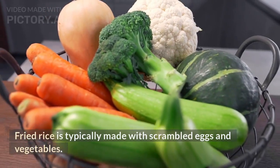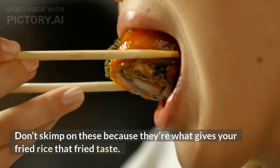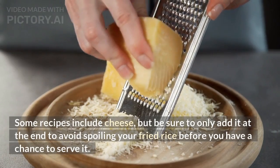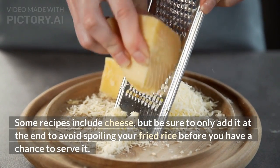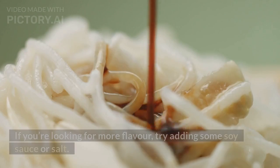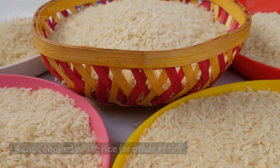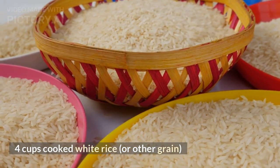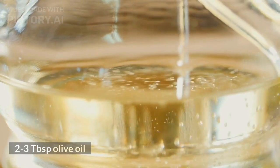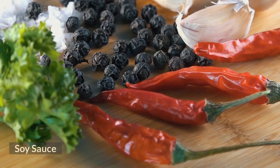Eggs. Fried rice is typically made with scrambled eggs and vegetables. Don't skimp on these because they're what gives your fried rice that fried taste. Some recipes include cheese, but be sure to only add it at the end to avoid spoiling your fried rice before you have a chance to serve it. If you are looking for more flavor, try adding some soy sauce or salt. Four cups cooked white rice or other grain, half cup peas frozen or fresh, two to three tablespoons olive oil, and salt and pepper to taste.